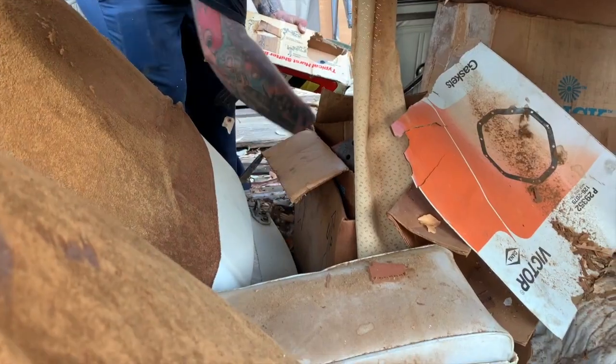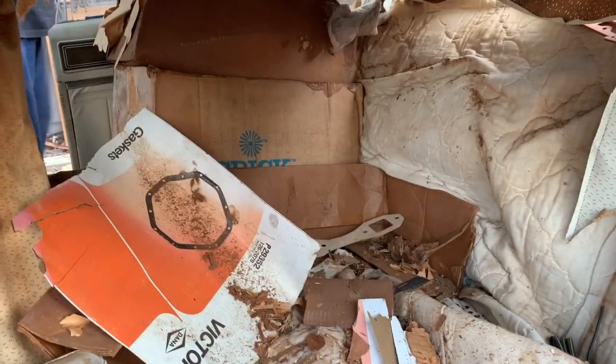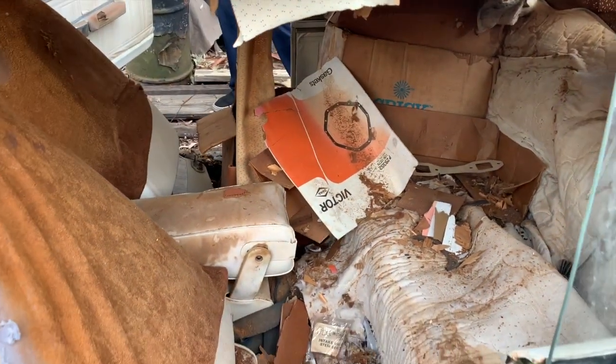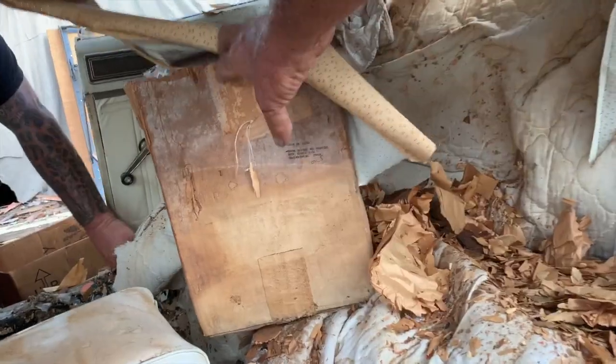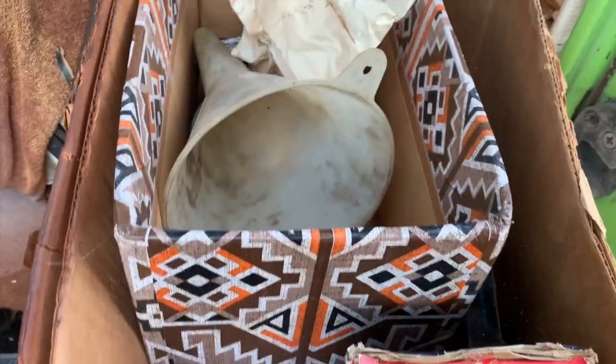There's a whole bunch of rat shit — yeah, there's lots of that. You can take as much of that home as you want, no extra charge. Mopar rat shit — it's far better than any other rat shit in the world. And the final box is pretty random. The other rats just ate through that seat — oh man, that sucks. Yeah, that's definitely a repop.